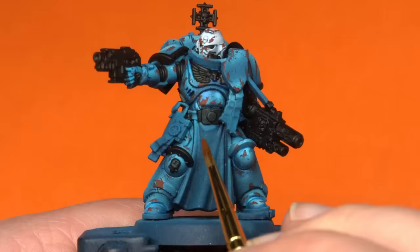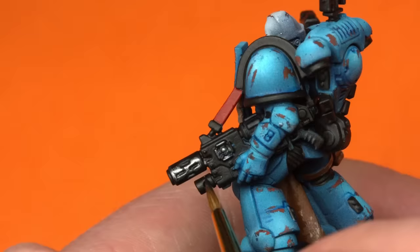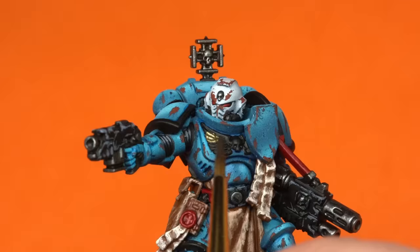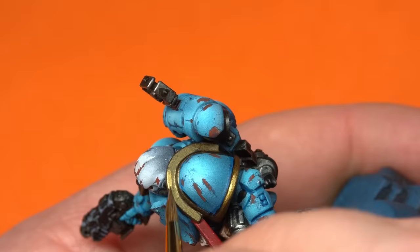After that it's simply going to be a matter of going through the rest of the tutorial and painting all the guns, little details, ribbons and tassels. I want to shout out this little recipe for gold — I actually love this. It's a dark blue mixed with any gold and you get this really cold metallic appearance. This looks super cool and I'm going to use this a lot more often in the future.